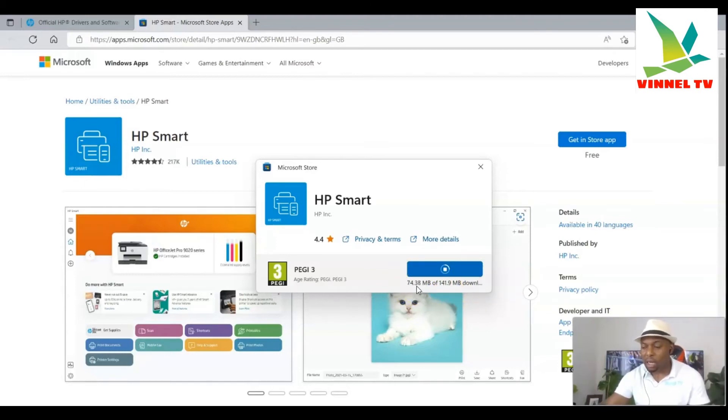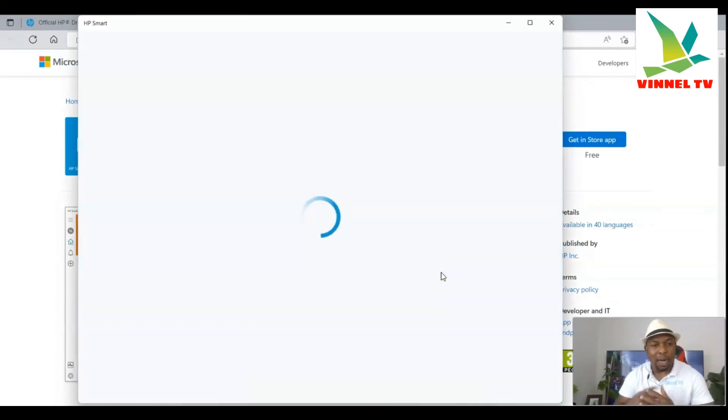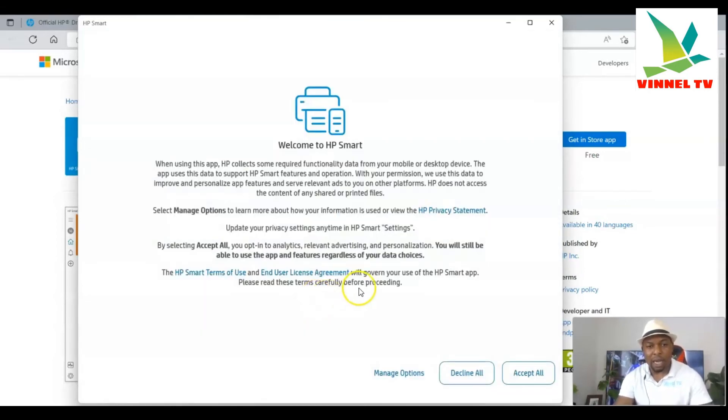Once it's downloaded, click to open it. You can see the loading progress — 56%... 97%... it's downloaded. Click it open. Here we go — the HP Smart App. Like I mentioned, this app contains the driver and everything, and all the software. It will ask if you want to allow this app to make changes to your PC — click Yes. Now accept the terms and conditions.